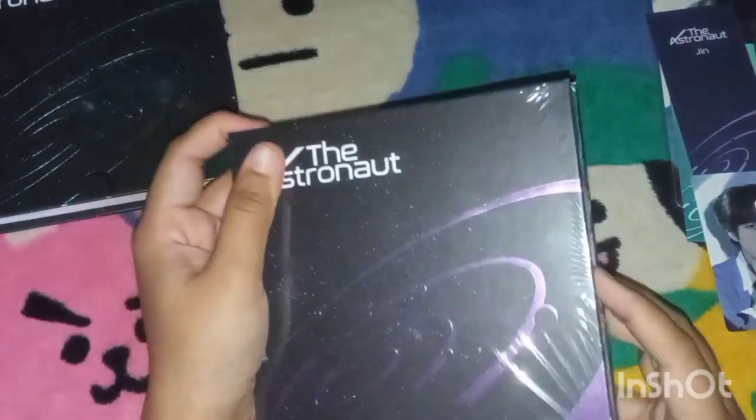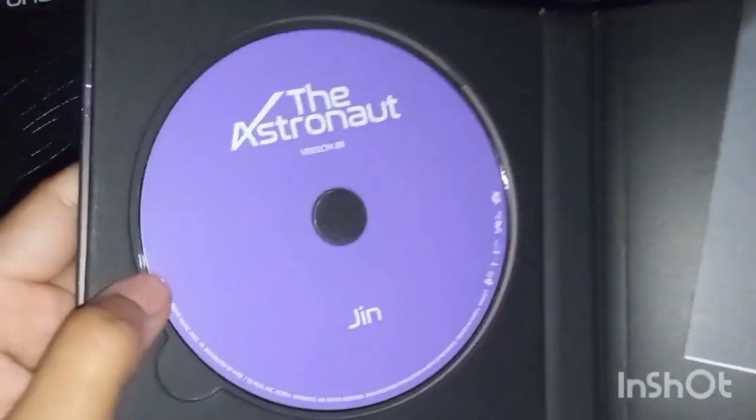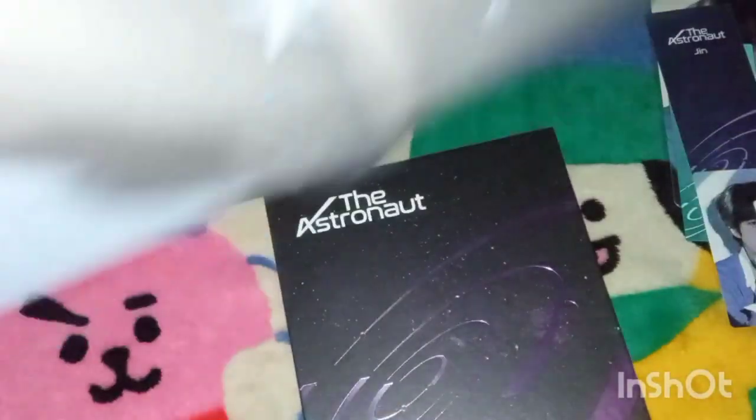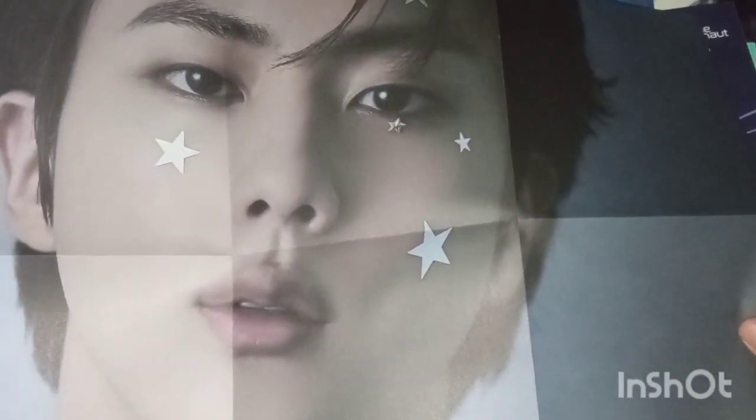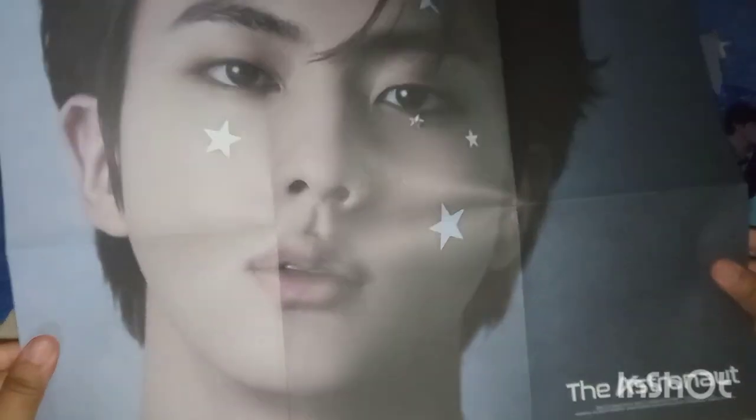Okay, the next one — the pink — oh no, sorry, it's purple. Okay, for the purple one, let me zoom out. Okay, for this album it's this one.